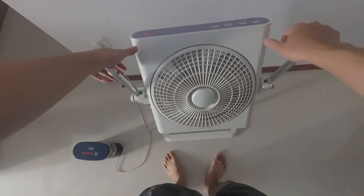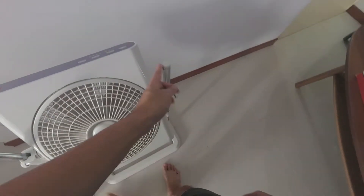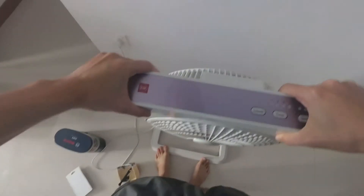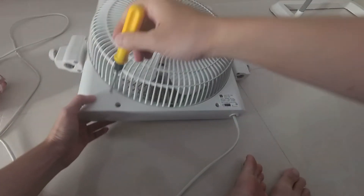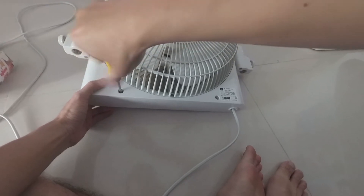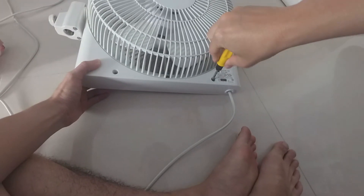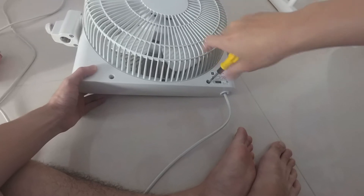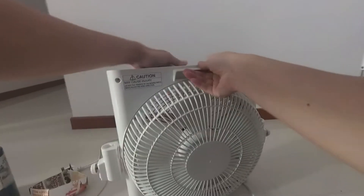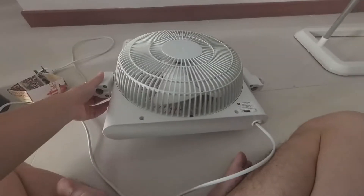The first thing I will be doing is to remove the two stopper screws at the top of each pole — one on the left and one on the right. This will allow me to slide the fan out and put it on the floor for easy access. This is the first time I am dismantling this fan, so I'll just remove all the visible screws that I can find, and hopefully that should allow me access to the internals of the fan.